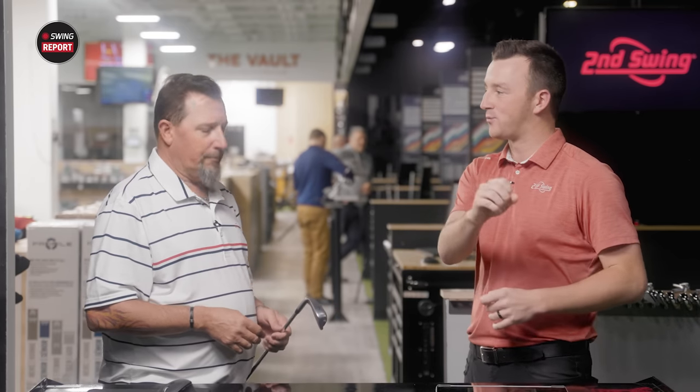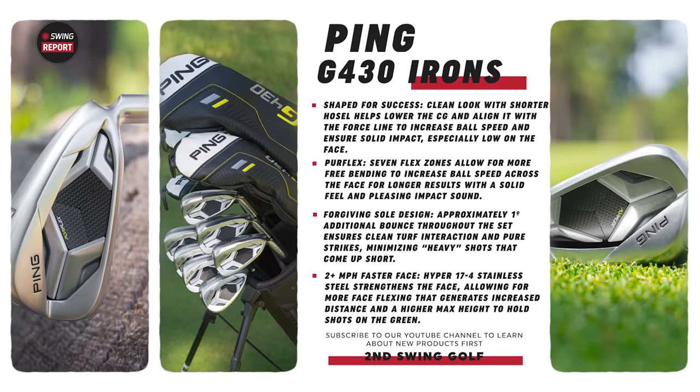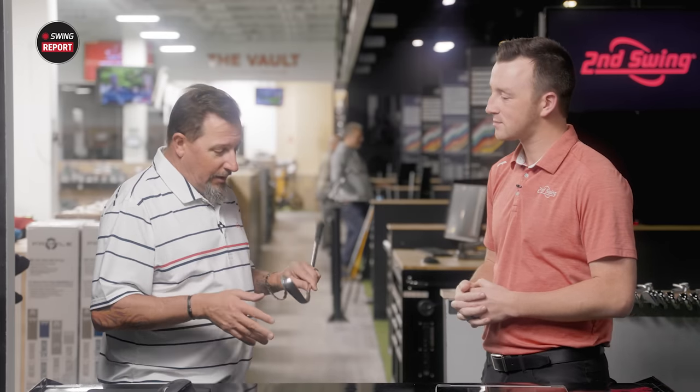They're really focusing on ball speed now. They've been one of the leaders in forgiveness all the way from driver down to irons for years — now they're really chasing ball speed too. Part of that is the adjusted loft, but also the PureFlex technology with seven flex zones on the face to increase ball speed. You're going to see extra distance from the Ping iron. Forgiveness is absolutely the hallmark of a Ping golf club, and when you can give the golfer something very forgiving but also very fast, you make a lot of happy campers.